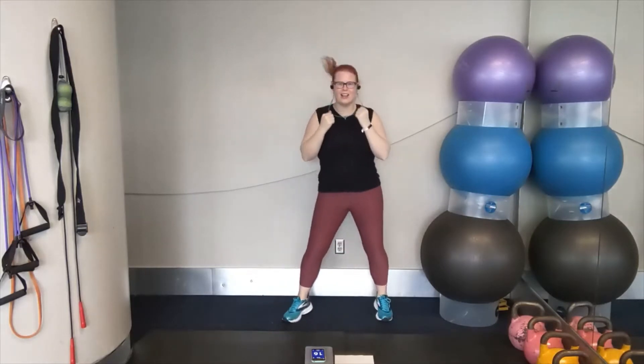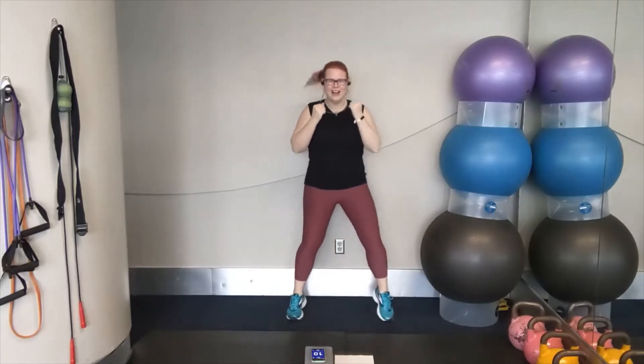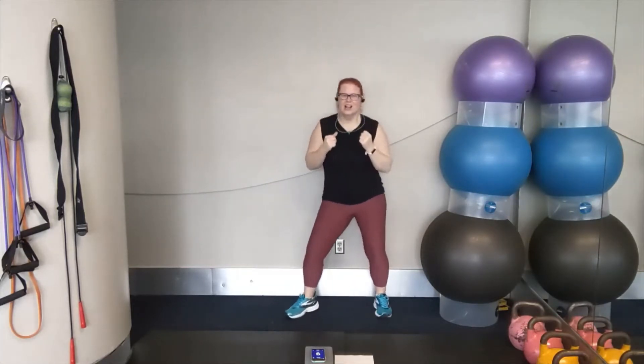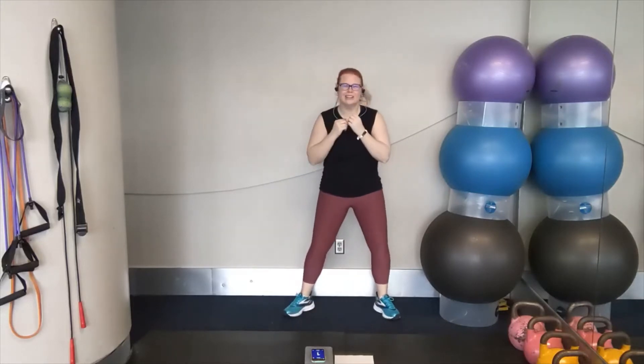Shuffle it out. Hands in the ready position. Stay light on the feet and knees and breathe deeply. Keep going. Soft knees, soft feet. We're going to start with our cross punch in three, two, one. Let's go.